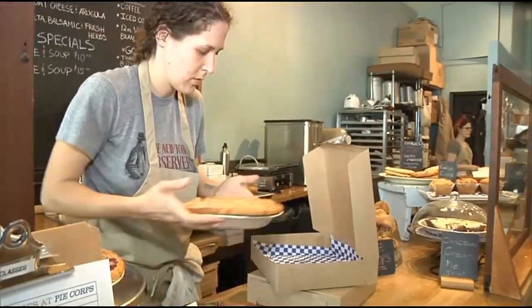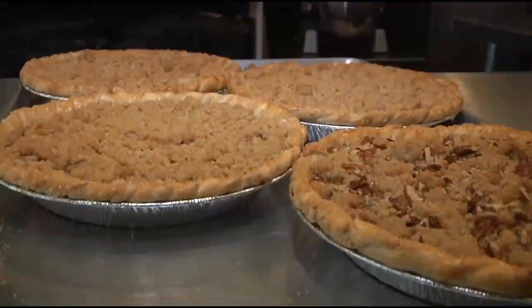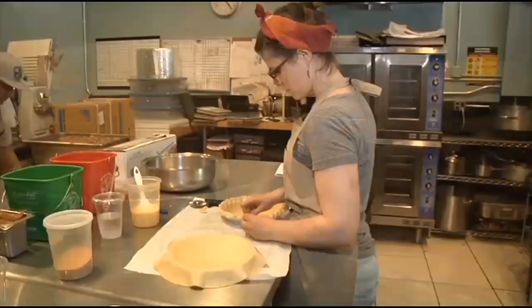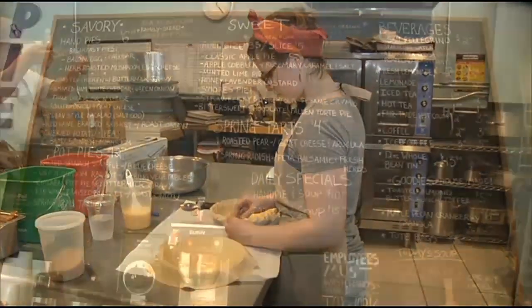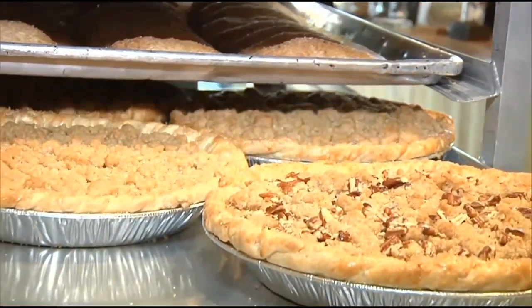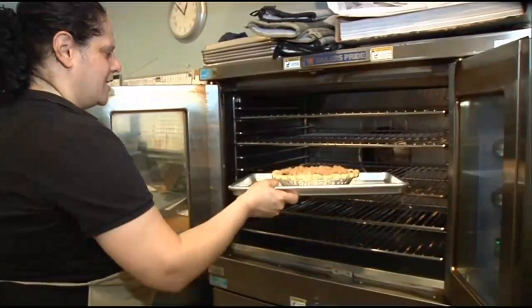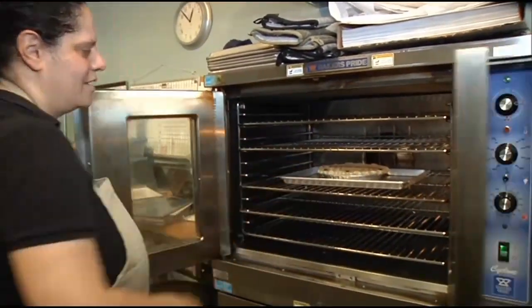In my opinion, the biggest player in the city's pie scene can be found right here on Driggs. PieCore made its name as a gourmet market food, but after so much success, they have opened an actual shop. They started off making savory pies but have segued beautifully into the sweet zone.